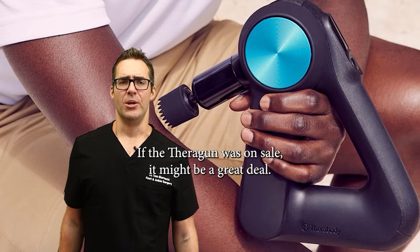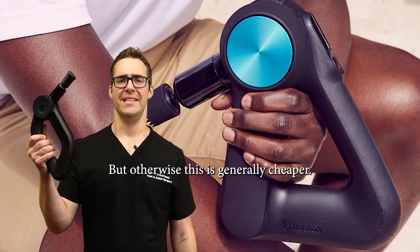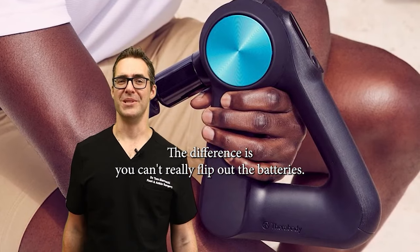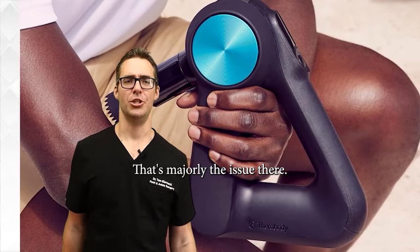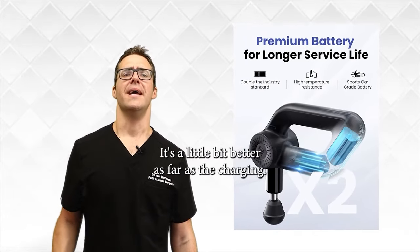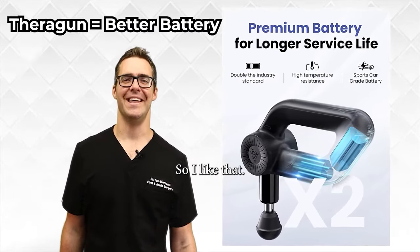If the Theragun was on sale, it might be a great deal — that's actually when I bought mine — but otherwise the D6 is generally cheaper. The difference is you can't flip out the batteries on the D6, but it does use a USB-C charger, which is a little better for charging overall.